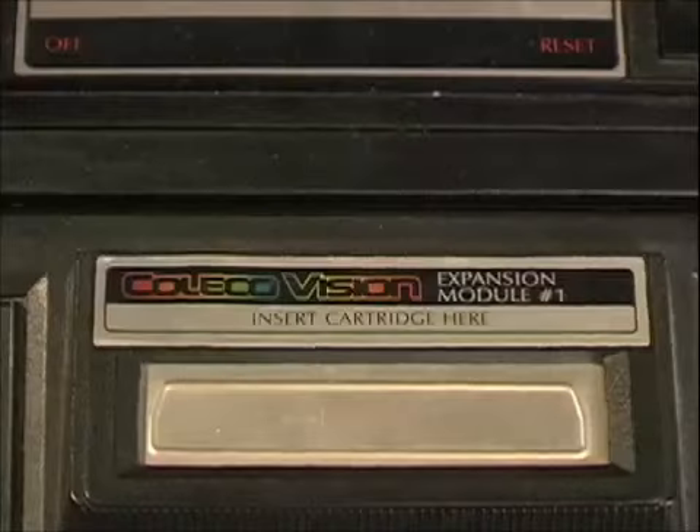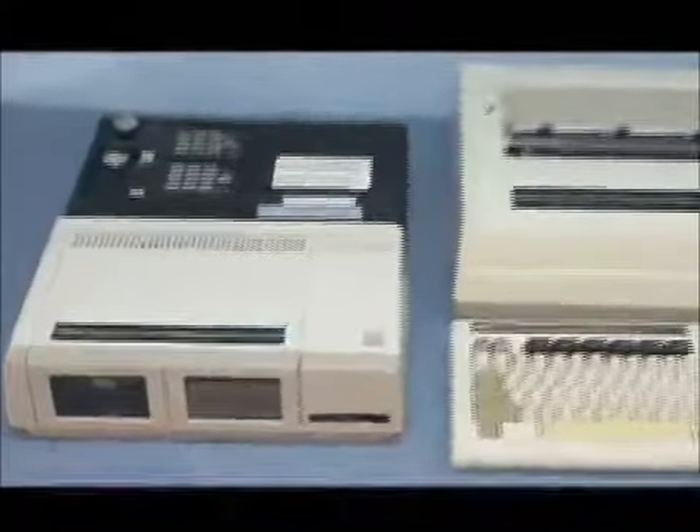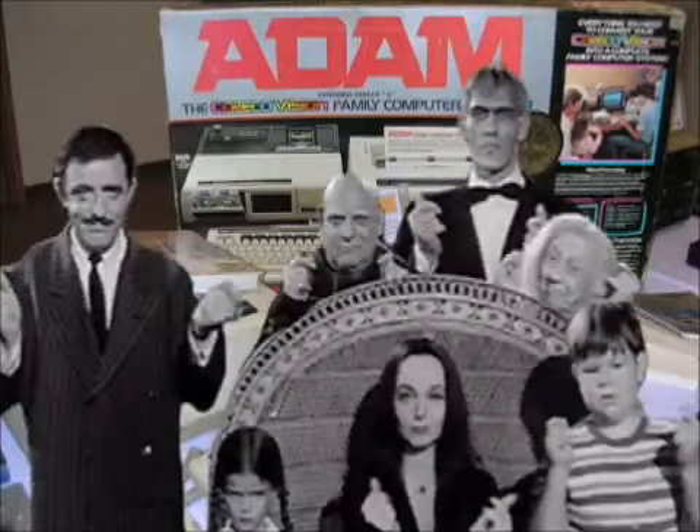That would never happen today. That's like if Sony said they're gonna come out with an expansion module for the PlayStation 3 where you can play Xbox games on it — there would be lawsuits up the ass. There were more expansion modules: the second is a steering wheel for driving games, the third connects it to an Adam computer, the fourth connects it to a dishwasher, and the fifth and final one connects it to your ass.